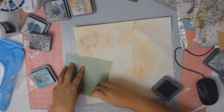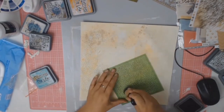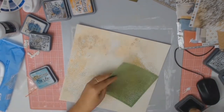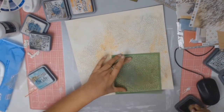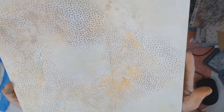I really went to town with the Distress Oxides on this layout. I'm now using the Black Soot and the Kasercraft Spotty Text Stencil once again, just randomly adding another layer of texture and putting down some black spots everywhere using my lovely Kasercraft stencil.